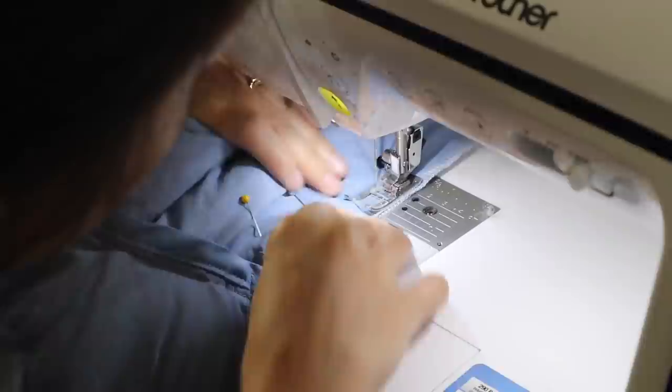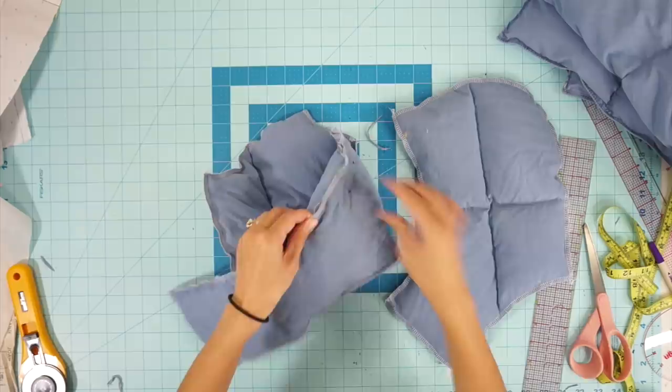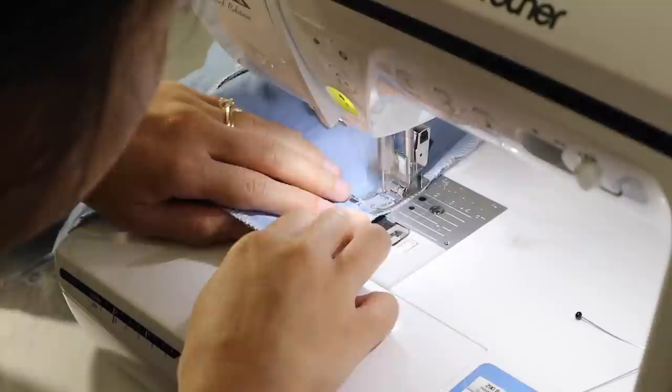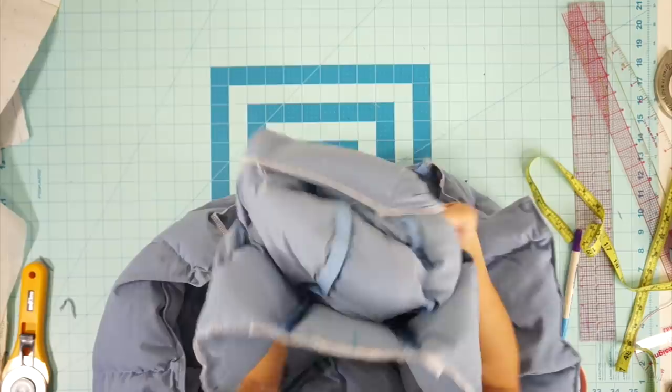Time for the hood. I actually traced the hood from my red puffer jacket because I like the shape of it better. There are two side hood pieces and a long rectangle piece that goes in the middle. Sew each side piece to the rectangle piece. Then clean the edges with bias tape and attach it to the jacket.